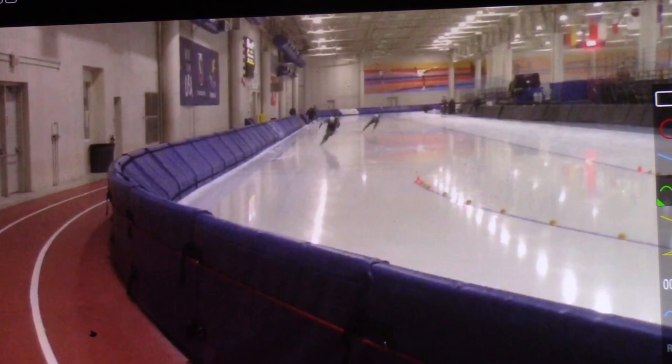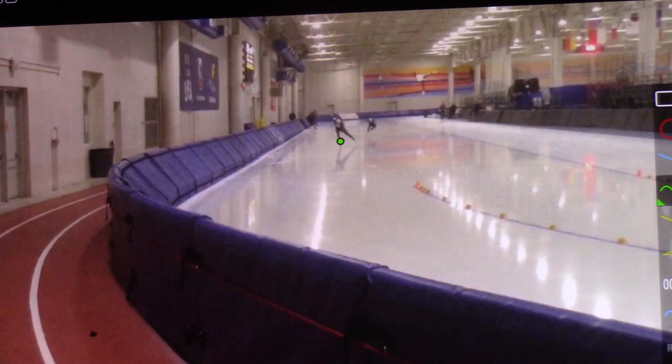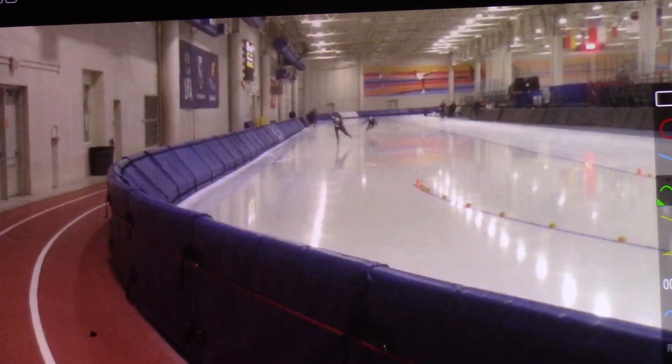One thing in the straightaway — look how early he is, and look how he's not way wide on that outer. He's out over his skate, and because this is a 500, you don't want to have a lot of lag time coming back and forth. You want to be on that pressure. He's right on top of his pressure and so early — you can just see it.